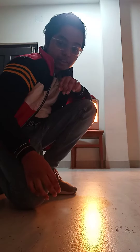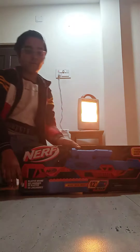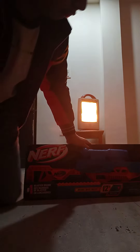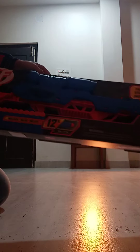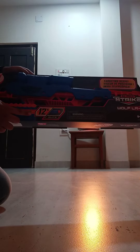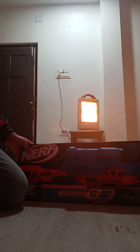Hey guys, my name is Siddharth and unlike the other videos, today I am going to unbox the Nerf Alpha Strike Wolf RF1. It contains 12 bullets and is affordable at a price of 1000 rupees.